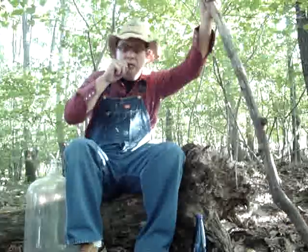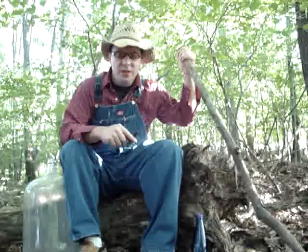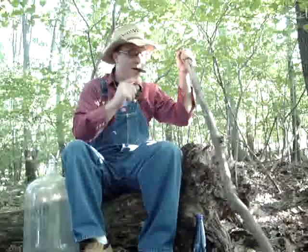Howdy, welcome to Freeland everybody. This here is the tractor man, fixing to do some fiddling — that's right, fiddling. Got my trusted walking stick here.